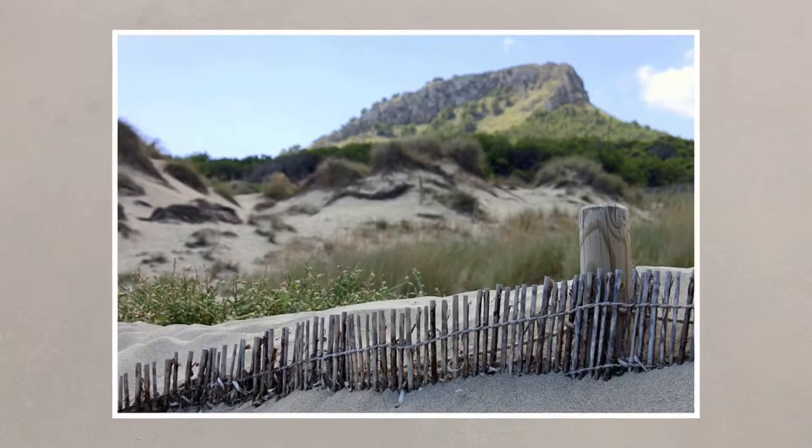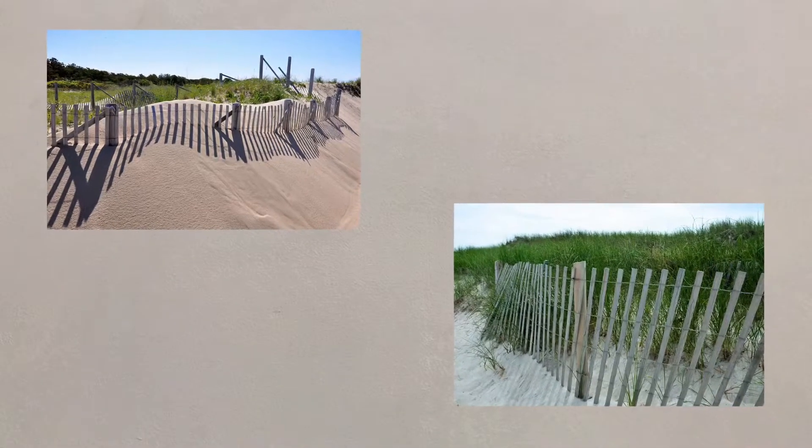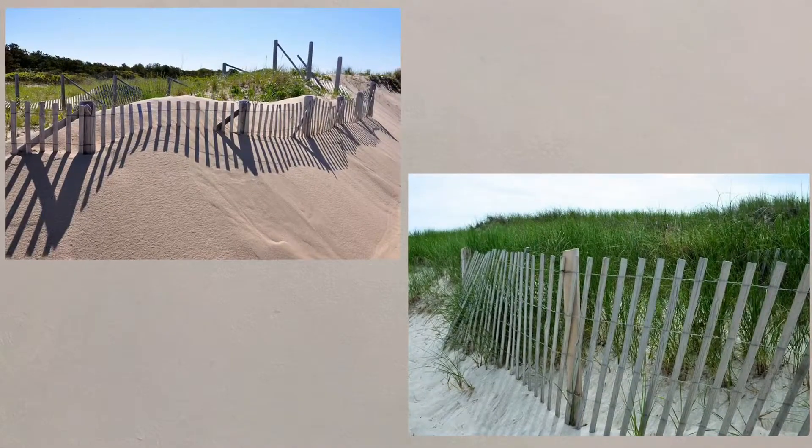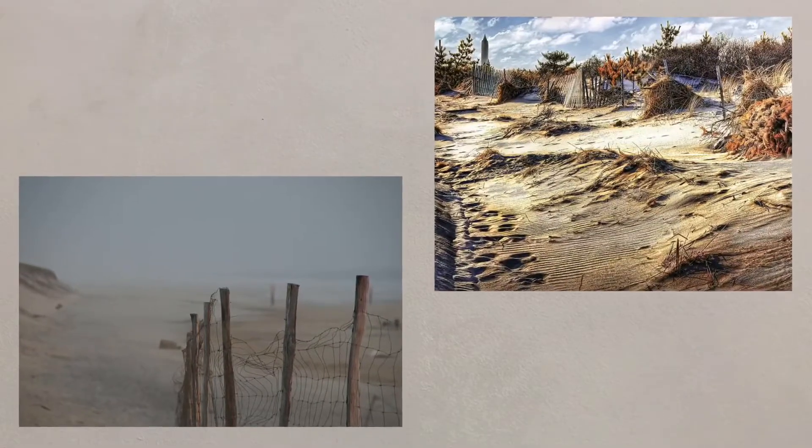To protect sand dunes and encourage new growth, fences can be put up on the seaward side of the dunes. This is cheap and has a low environmental impact, whilst controlling public access, but can be a bit unsightly and the fences need regular attention, particularly following storms.